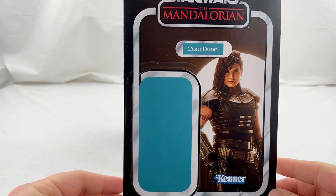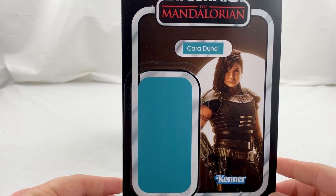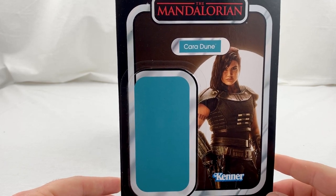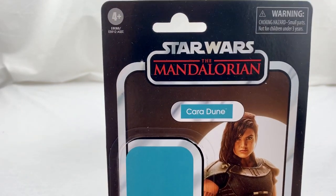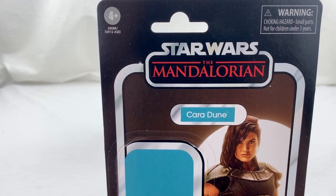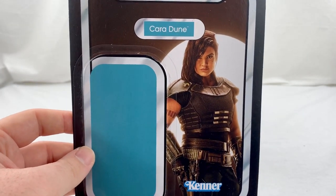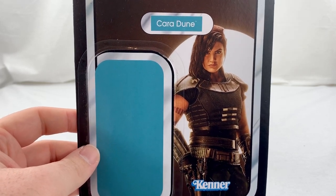As you can see, it's got a nice kind of teal blue background, which is really nice. It complements the character very well — it kind of matches the colors on her armor and jumpsuit. You've got the name pill right here, and I love how the Mandalorian font looks on the Vintage card back. I just think it looks sleek and nice. The image they used of Cara Dune — or Gina Carano, who plays her in the show — is really, really cool.